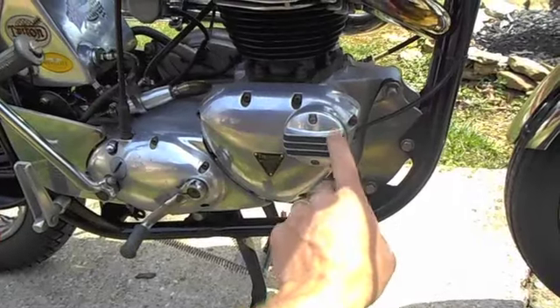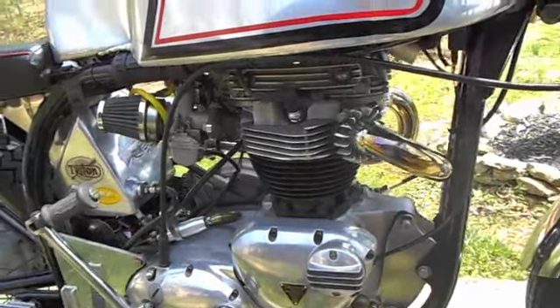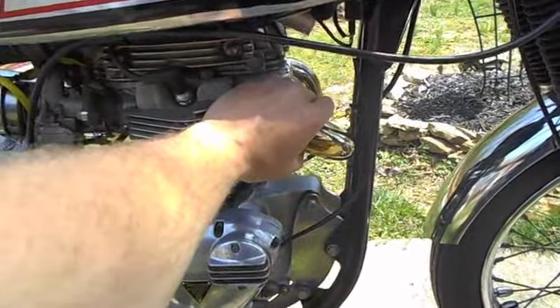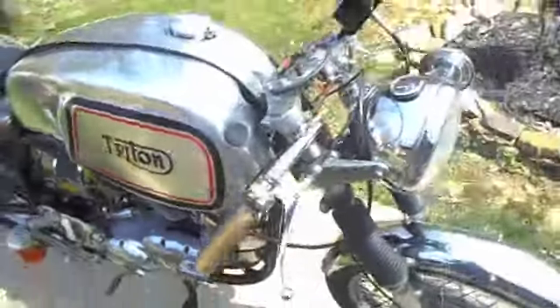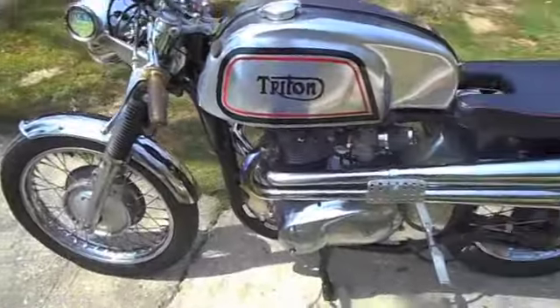Got a Boyer Bransden electronic ignition system from New Zealand — it's a great ignition, also makes it real easy on a cold start, fires right up. This is a one-kick bike, as you can see. This is a nice cold start — hasn't been started yet today, started yesterday and rode it around a little bit. First time I've had it out this year actually.